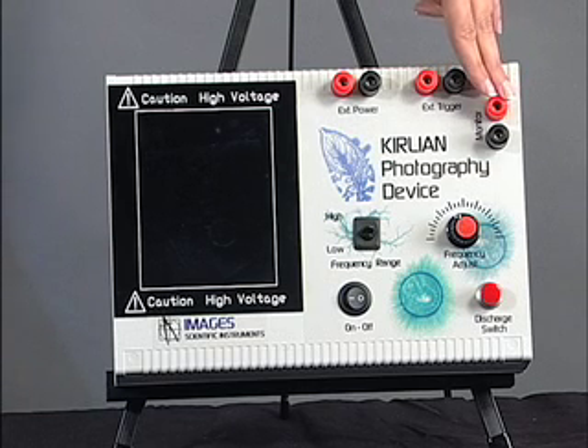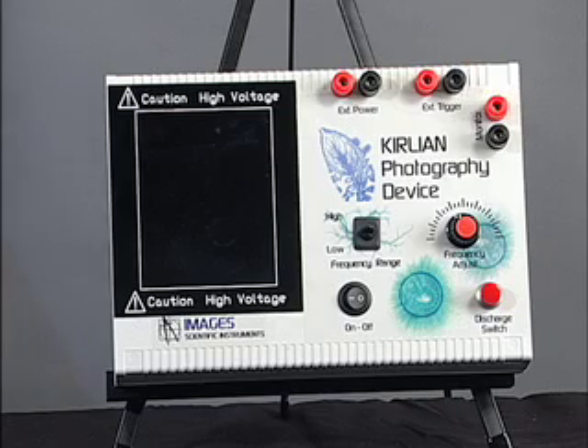These monitor terminals provide an output for anyone who wants to monitor the exact frequency on the Curling device. The external power is for connecting a 12 to 24 volt battery for mobile and field operation away from household electrical power.